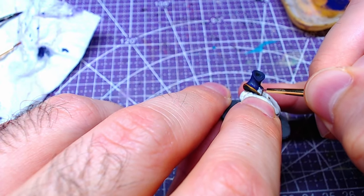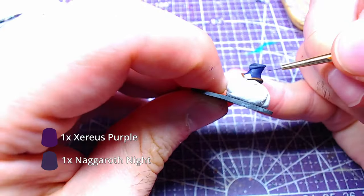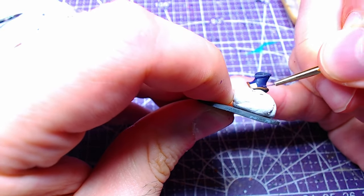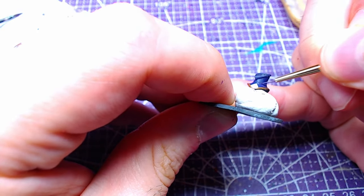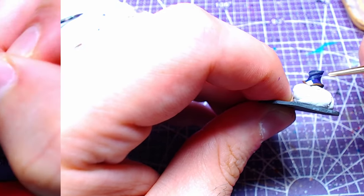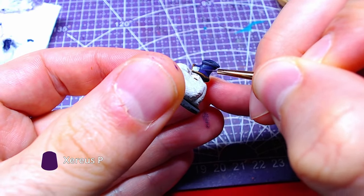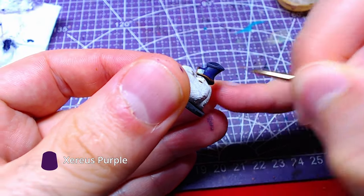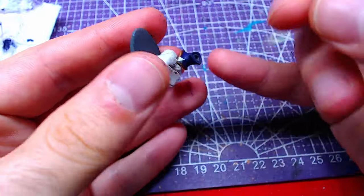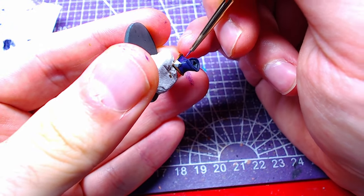Making a one-to-one mix of Nagaroth Knight and Xerios Purple and thinning it very well, we will start making highlights on the neck. Depending on how much you have thinned your paint, it may require two or more layers of highlights. Thinning pure Xerios Purple the same amount, we will add further details to the highlights. Depending on how visible you want the details, apply the right number of layers.